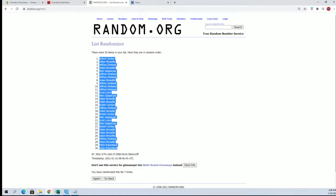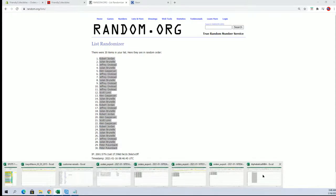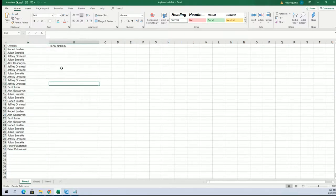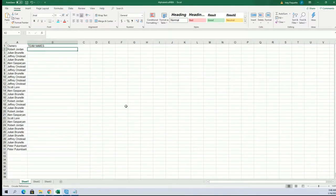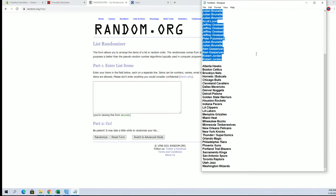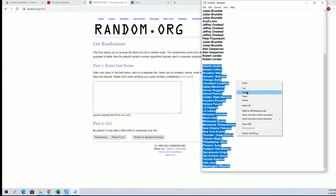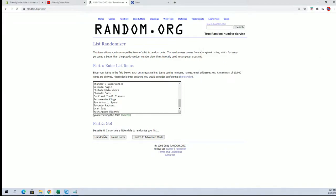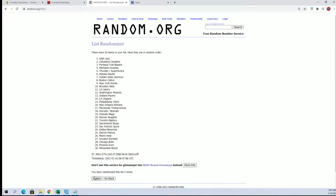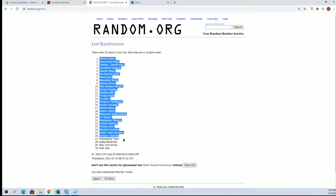All right, Peter P — there's our owners. Let's do teams next. I'll write Hawks down to the Wizards. All right, Hawks to the Jazz.